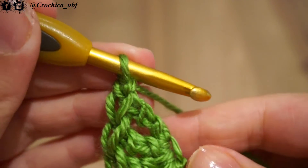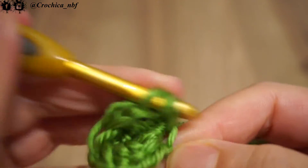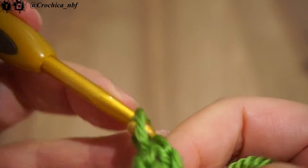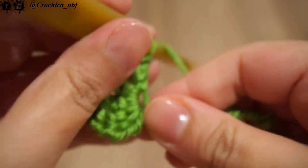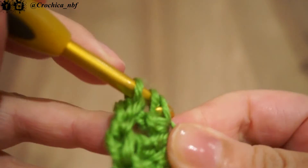Afterwards, we'll chain 1. And we will make again 3 double crochet this time. Once we are done with the 3 double crochet, we chain 1.